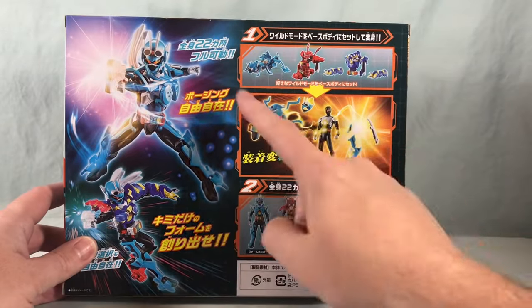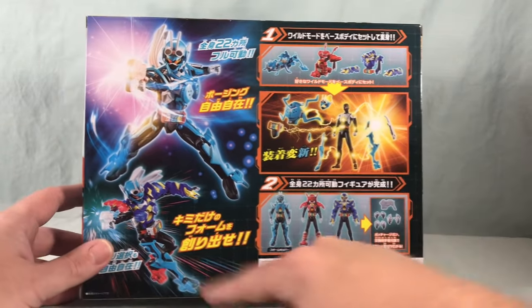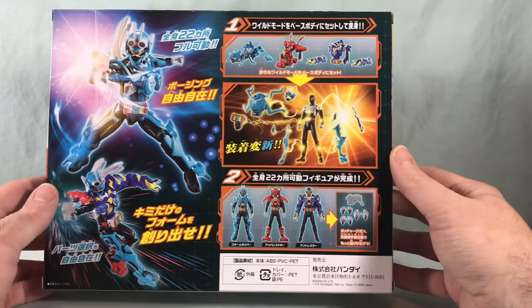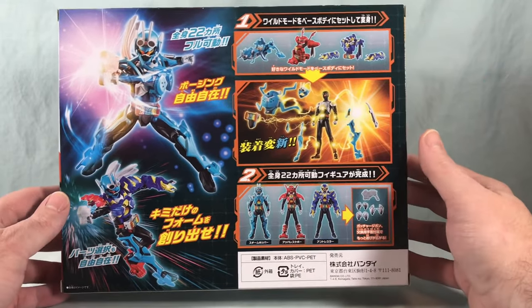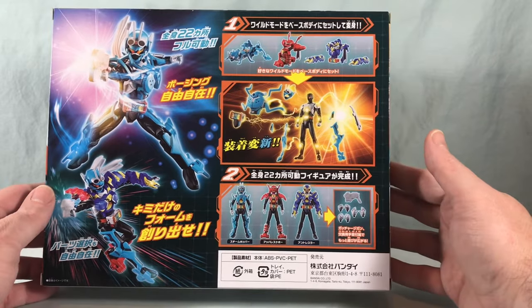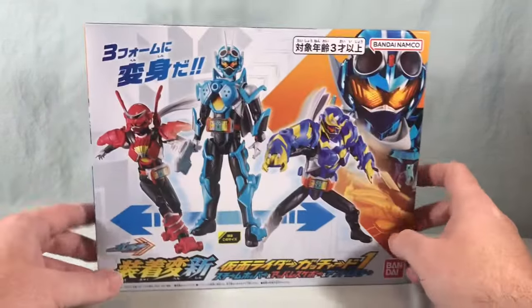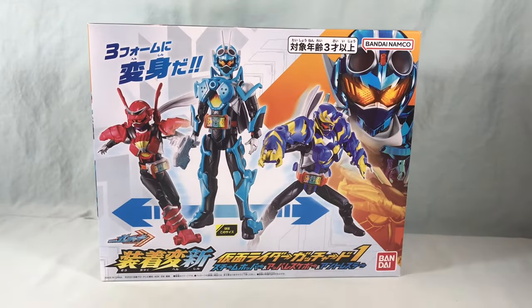Spinning it around to the back shows you how you can combine them. It says you can mix and match them if you want. I'm not personally going to do that, but it is possible to move some of the pieces around. In any case, I'm going to go ahead and get everything out of the packaging and we'll take a closer look.